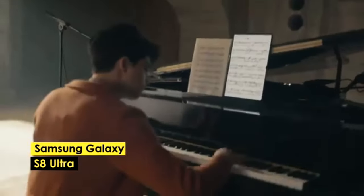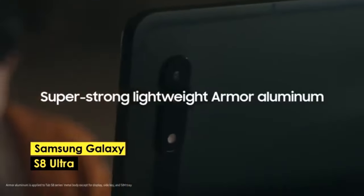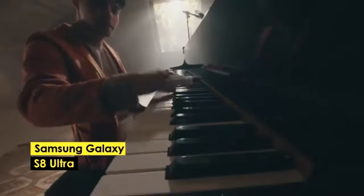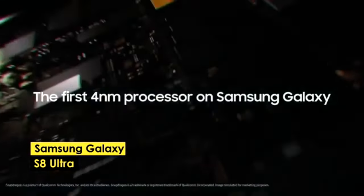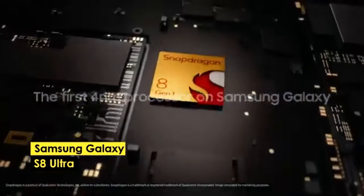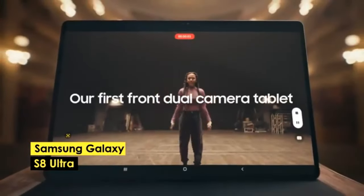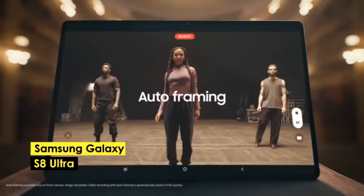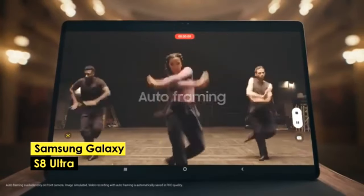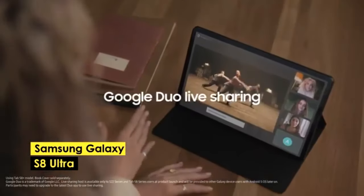However, the resolution may appear less crisp compared to the iPad Pro, especially on the larger screen. Another drawback is that the keyboard must be purchased separately, which can add to the overall cost. Despite these cons, the Galaxy Tab S8 Ultra provides a powerful processor and RAM, making it a worthy option for video editing. Its sleek design and portability further enhance its appeal, making it a great alternative to the iPad Pro for those invested in the Samsung ecosystem.